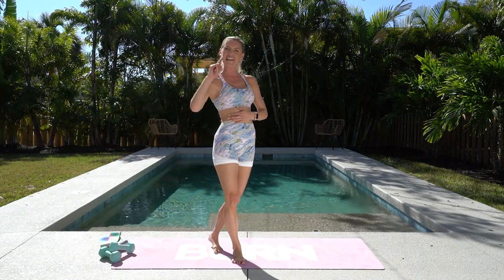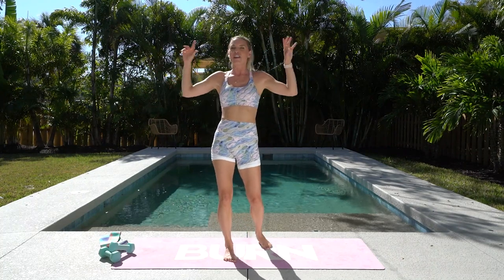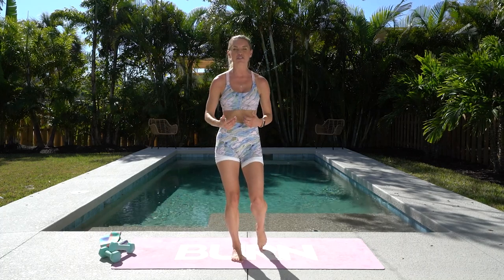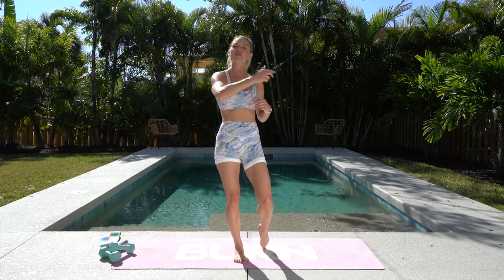That went by so quickly! I'm going to challenge you to do at least one more of my workouts — I put two up right here that I think will be perfect to add on to this. Push yourself, you have got time — make time. Exercise is not a luxury, it is a necessity. Awesome for showing up today, and I'll see you in our next workout.